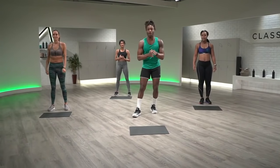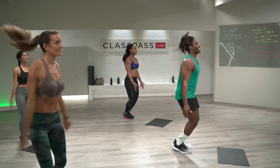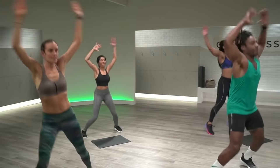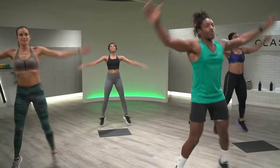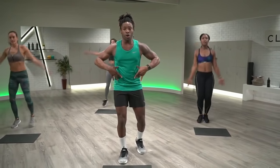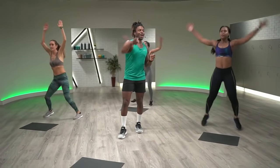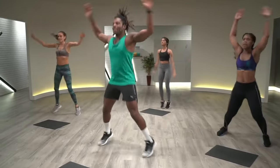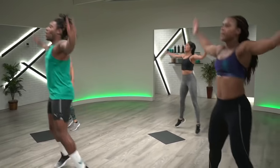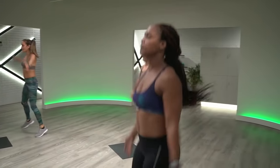All right, here we go — jumping jacks. Three, two, one. Let's hit it. Second round through, I want us picking up this heart rate, bringing it towards that green zone. Give me a little more extension through your arms, really turning them on, working through that core. Let's start to get that heart rate moving. I want you guys waking it up. I want you breaking a sweat. We know the moves — let's go for no breaks.